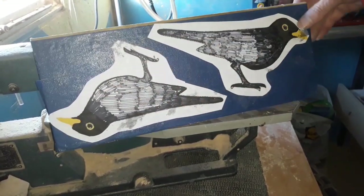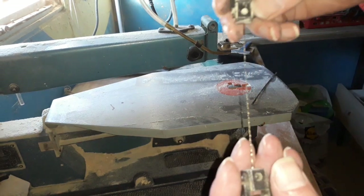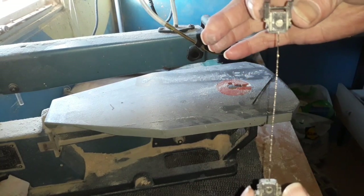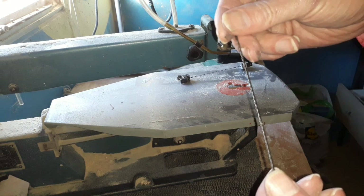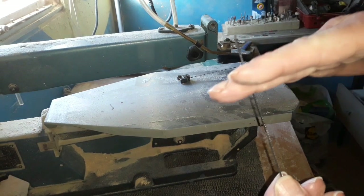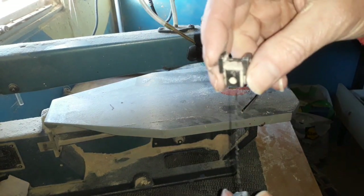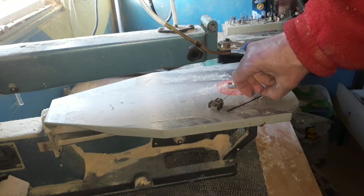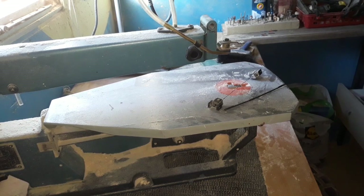We've got them two stuck down nicely, they're not going anywhere. The blade I'm going to use on my scroll saw is what they call a spiral blade — a very thin blade, but it will cut from all directions. You also get blades where the teeth are just at the front; with those you have to push into the blade and turn your wood, whereas with spirals you can cut up, down, left, right, no problem whatsoever. I'm going to go with the spirals — it's certainly the better blade and I'm practicing with them, so I'll stick with that one for now.